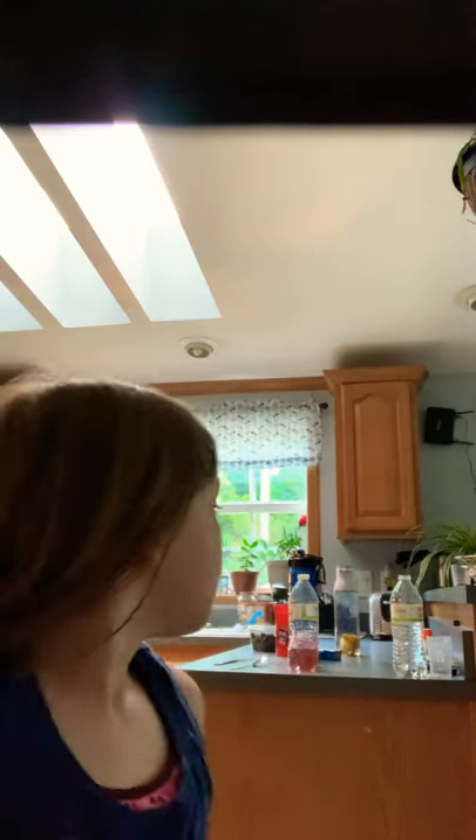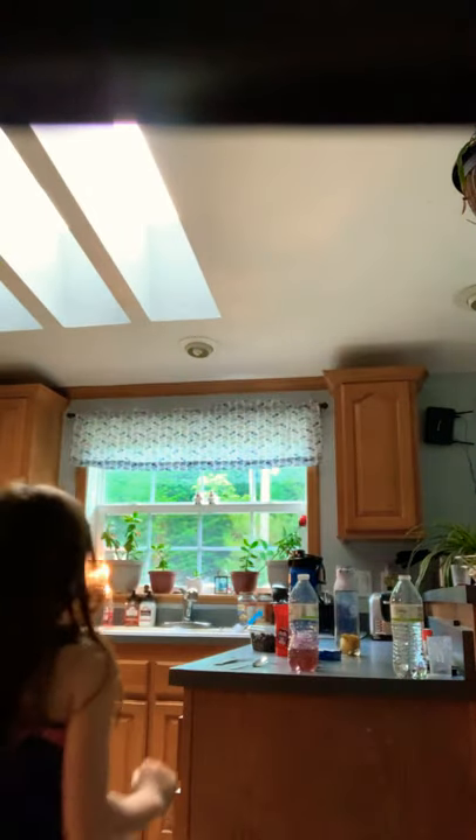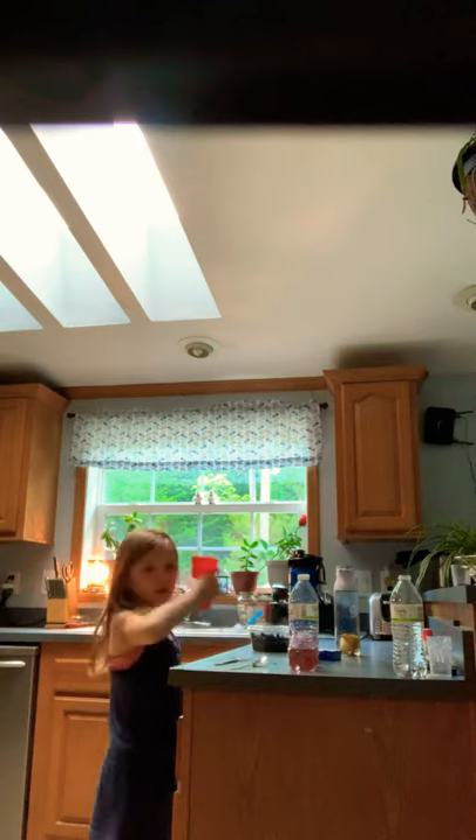Hi everyone! I got a Baby Alive five days ago and I was wondering if you guys would like to do a Baby Alive video, so here we are. She is sleeping right now, so I'm gonna make her a little snack.